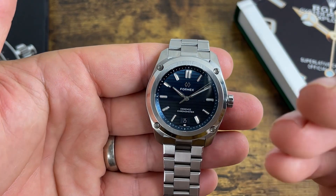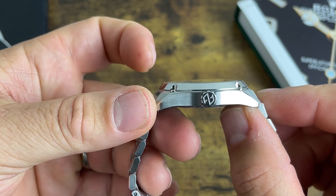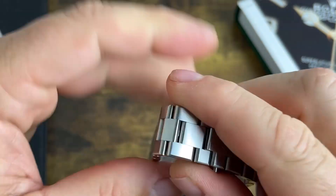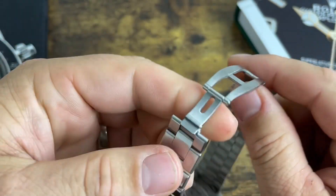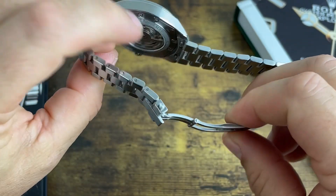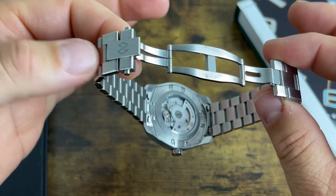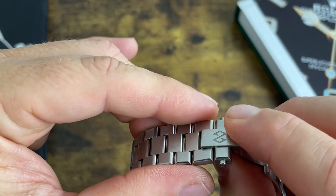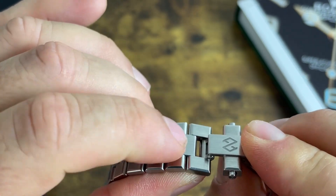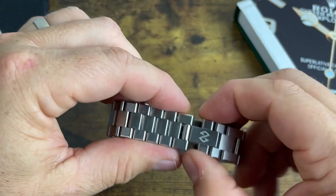There's a three o'clock signed, non-screw-down crown. The bracelet starts at 20 millimeters, tapering down to 18, leading to a fully milled butterfly-style clasp. The bracelet is held together with screw pins and is one of the most comfortable bracelets — very cool. There's also a little hidden trick: pull down on the side and you get an extra couple of millimeters of extension.